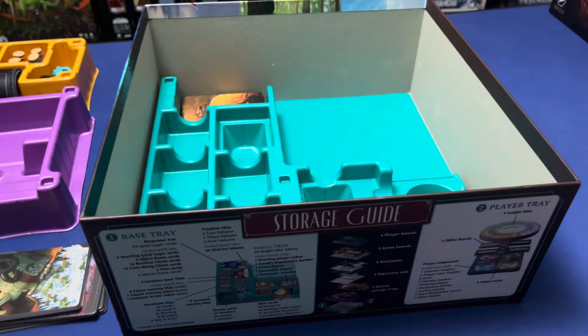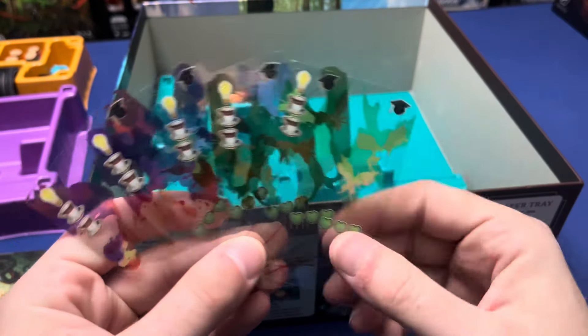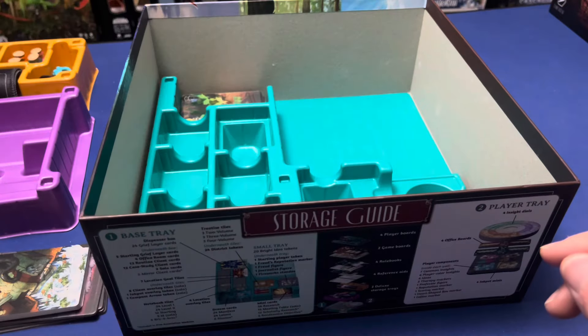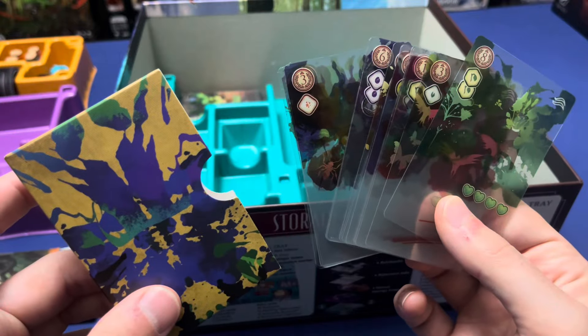The starting grief layer cards — these are the ones with the little graduation hat on them. Also make sure you peel the film off first. Then the twenty-four grief layer cards that will go in the box.